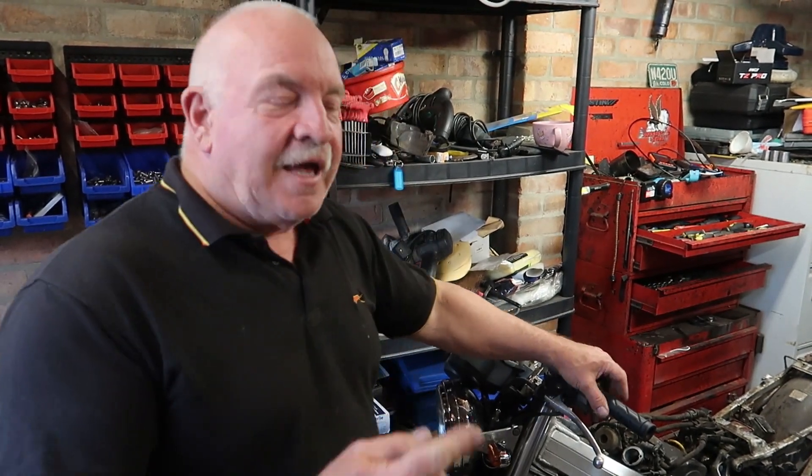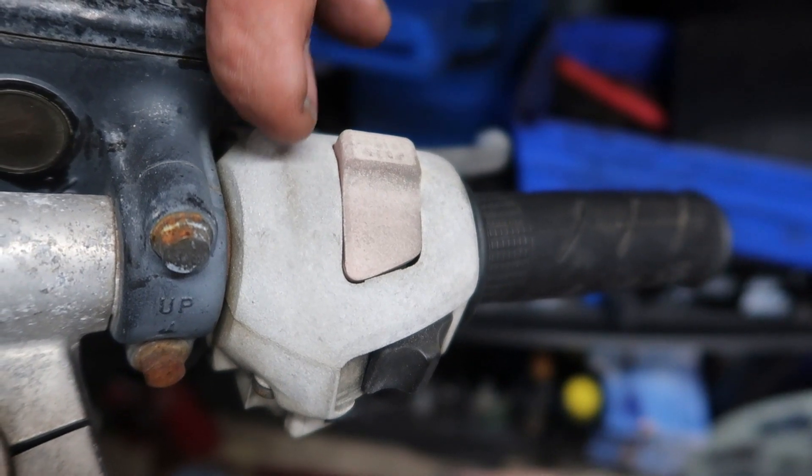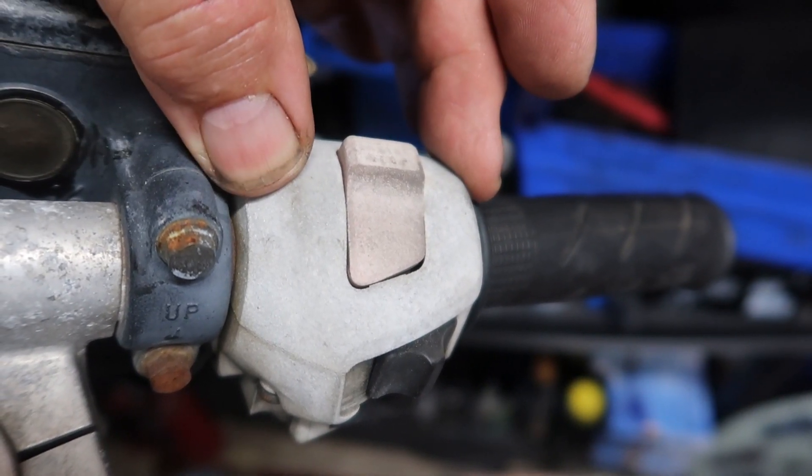So here you are restoring a bike that's a little bit unusual — the Bros is unusual, there's not many in England. So if you want parts you're going to have to think outside of the box. Have a look at this — look at the state of that, that needs replacing.